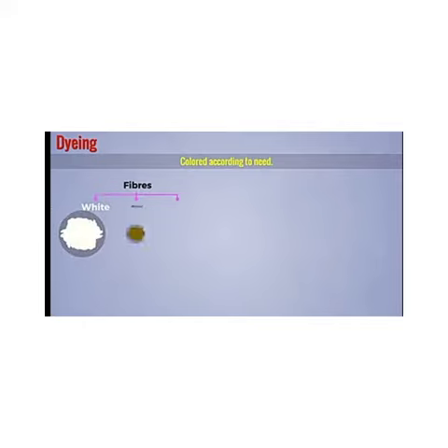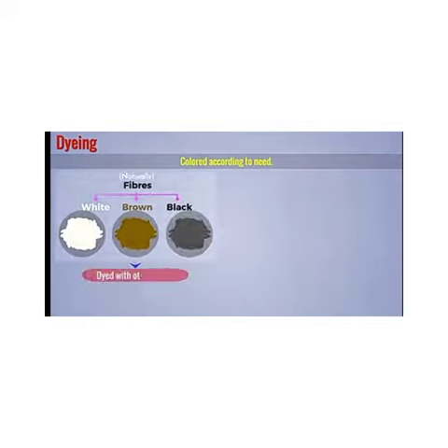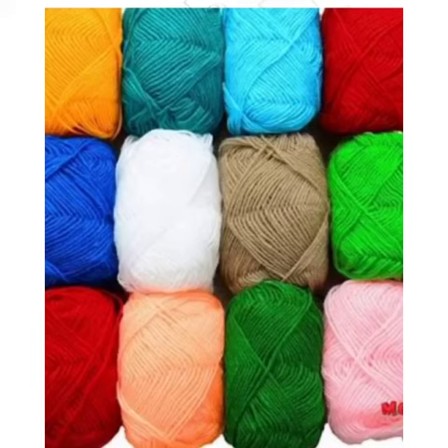The next process is dyeing, which is coloring according to need. Fibers are white, brown, or black naturally. So they are dyed with other colors. After dyeing, they are straightened, combed, and rolled into yarn. This is how the woolen yarn is made.